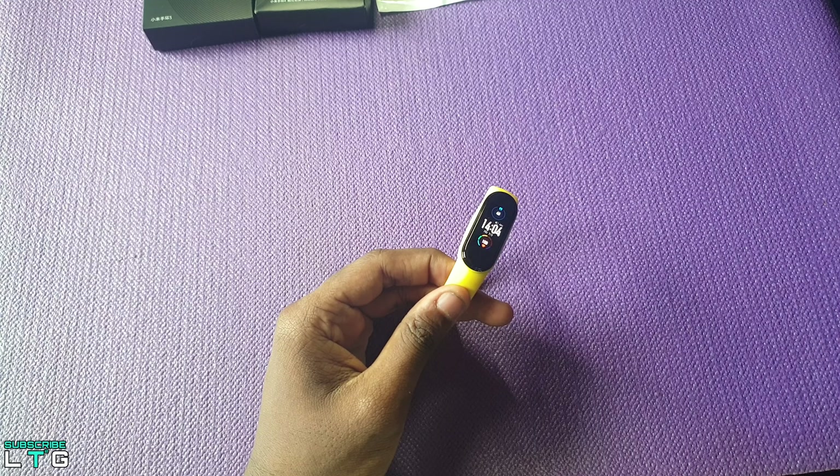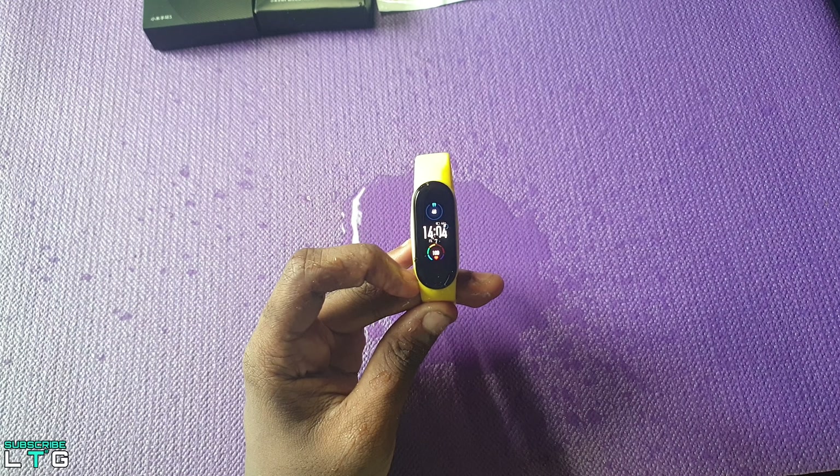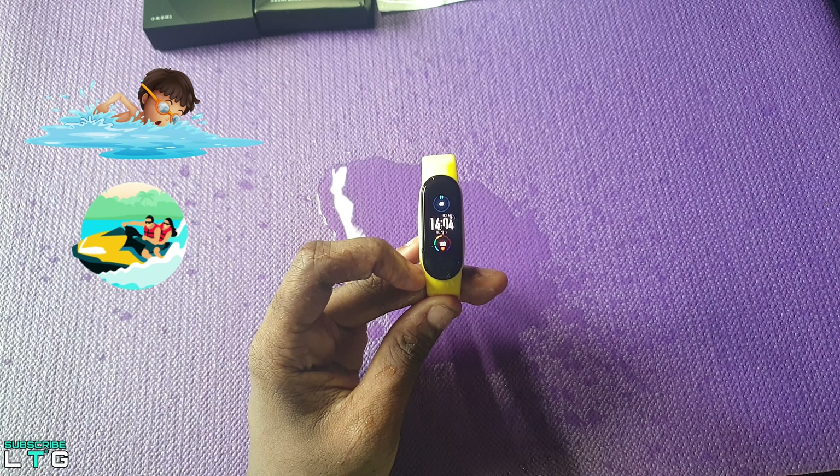Like the Mi Band 4, the Mi Band 5 also comes with water resistance up to 50 meters, which is suitable for swimming and water-related activities.